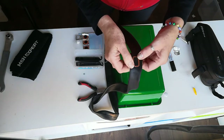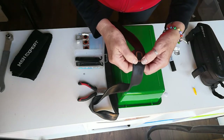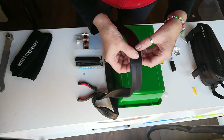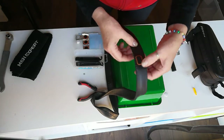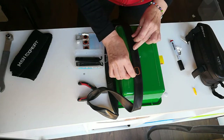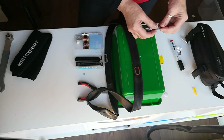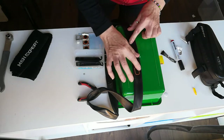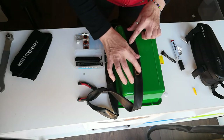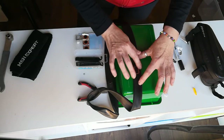Press down any edges that are not firmly down. At this stage, if you feel that there are any edges curling up, you can apply more glue and rub it around the edges — that will secure any edges that are curling up.